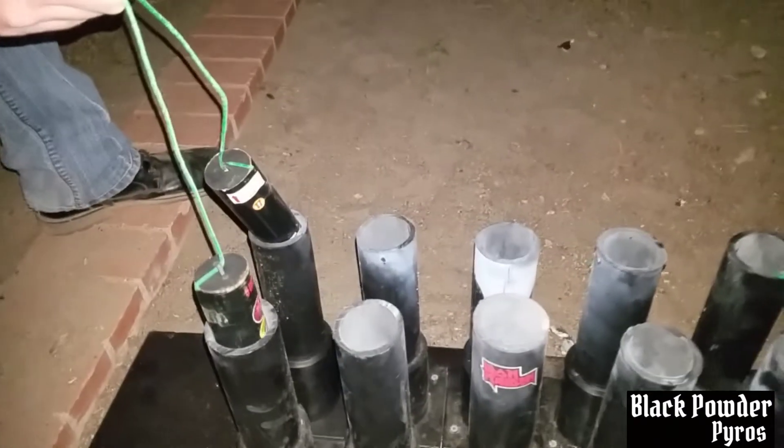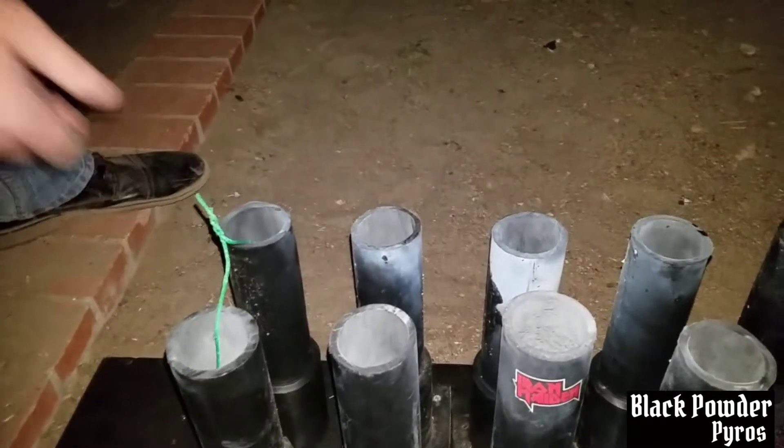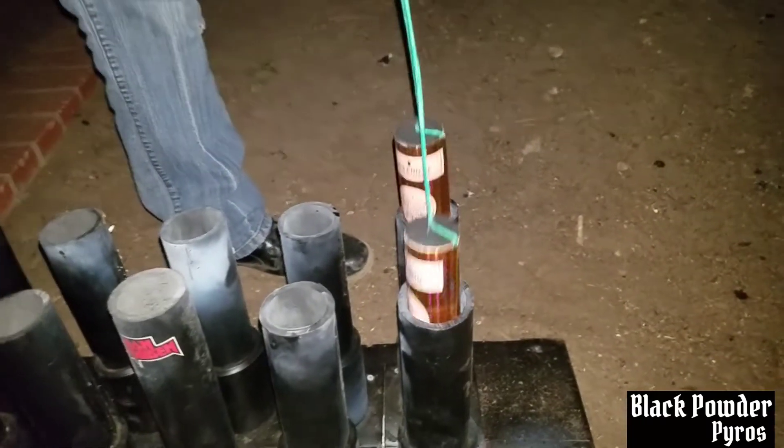Alright, first up we're going to do two X-CAL Platinums and then two Masters. There we go. First up, X-CAL Platinums.